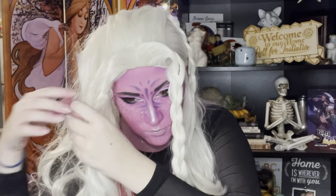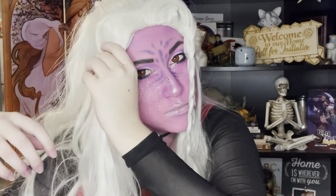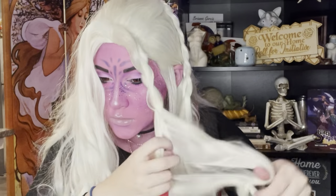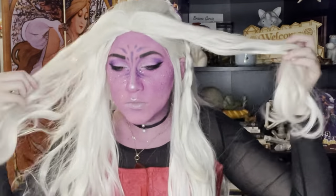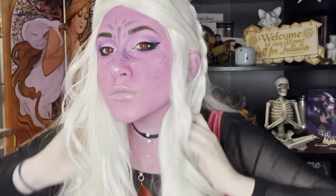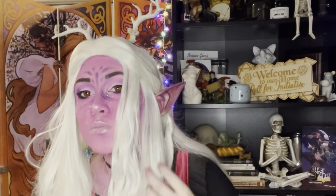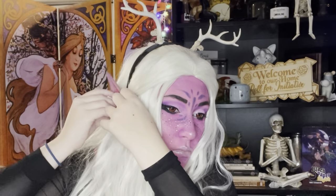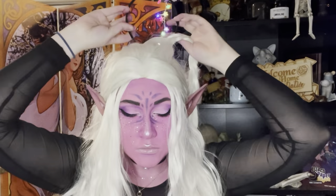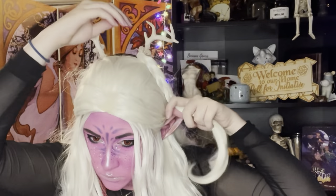Indra does not have any braids so I went ahead and undid them, but it ended up giving me an amazing result. The wig had these two front pieces that made her look so animated, and that's exactly what I was going for. The two back braids that I did not undo I actually used to wrap around the antlers to try and hide the headband a bit more.